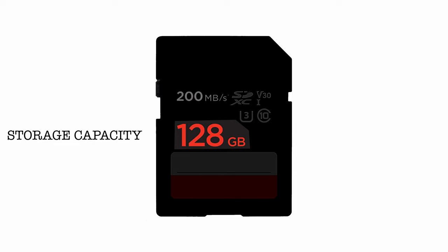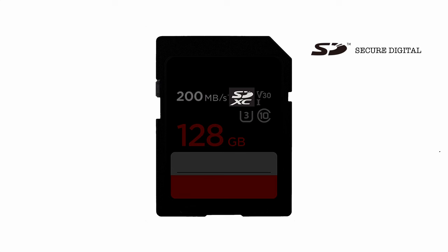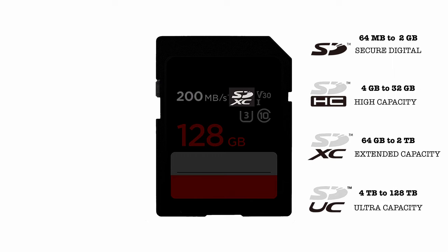The amount of memory is directly related to the SD card type. There are different types of SD cards, which is a compatibility issue for devices. SD, or Secure Digital, was the original — then HC, XC, and UC, which stand for High Capacity, Extended Capacity, and Ultra Capacity.